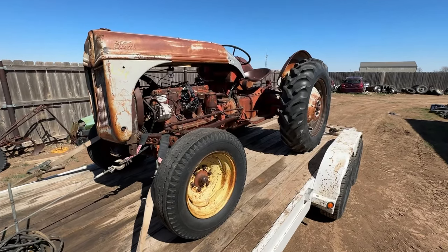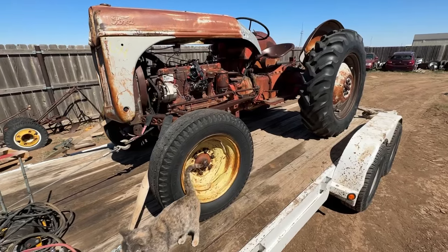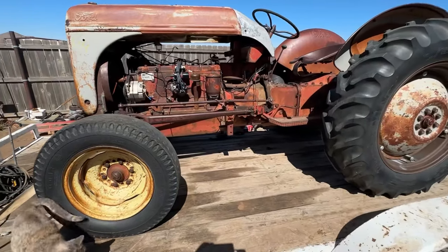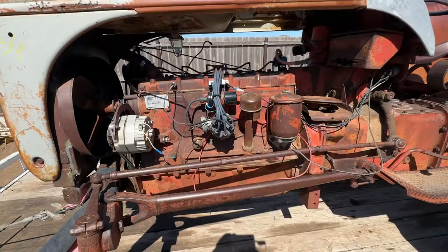Welcome back guys. Today we've got another rare one we're going to try to get going. This is an 8N Ford with a Funk inline 6 conversion — a flathead 6.